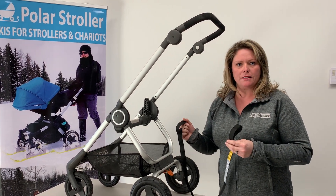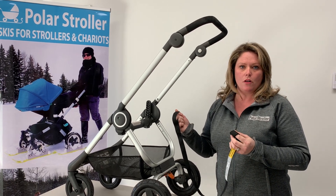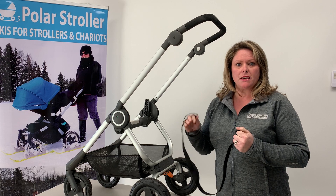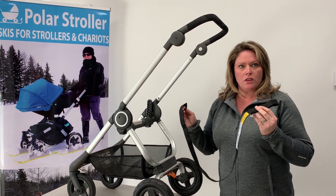Hi, so today we're going to give you a little demonstration on how to attach your safety leash, which comes with all the ski sets which we send out. If you are using skis on all wheels of your stroller, then it's really important that you attach the safety leash.